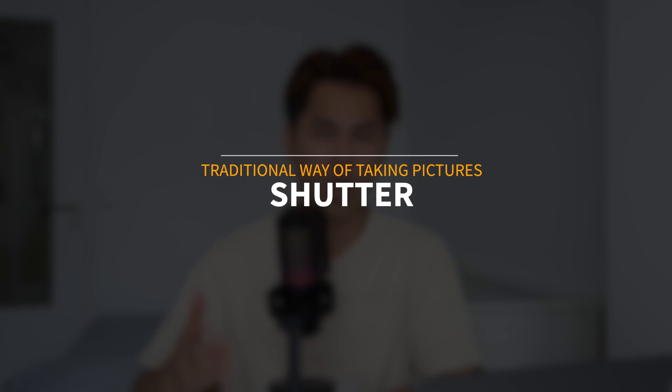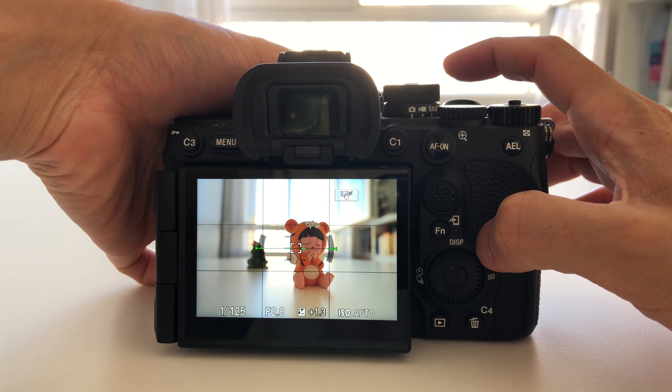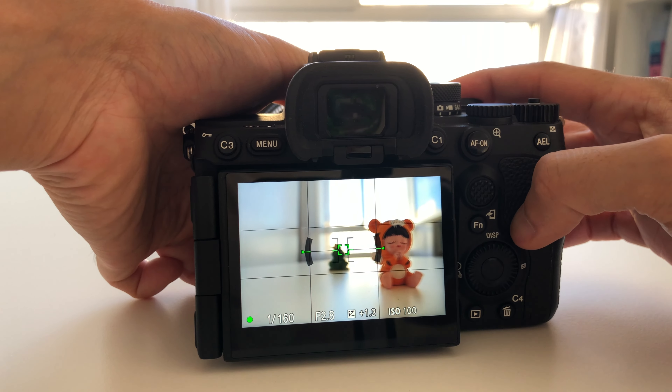Generally, when you want to focus on a subject, you press the shutter halfway — the camera makes the focus. You can reframe if you are in AFS (autofocus single) or AFC (autofocus continuous). In AFC, the focus is recalculated continuously as you move the camera to a subject at a different distance. You press halfway, reframe, and take the picture — that's the traditional way.